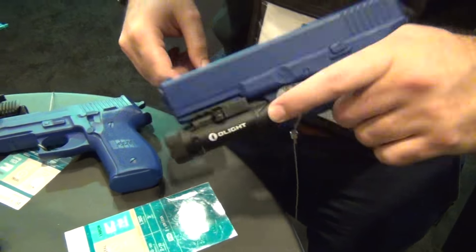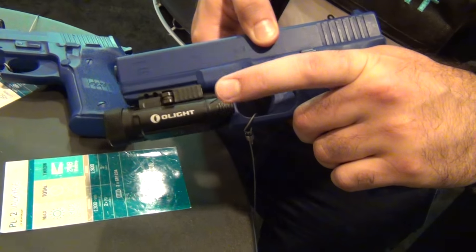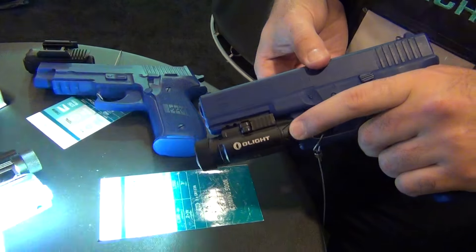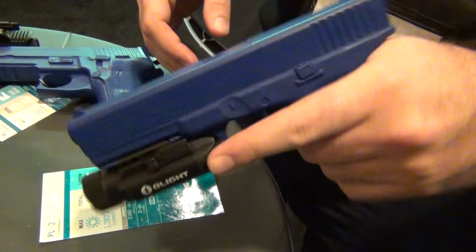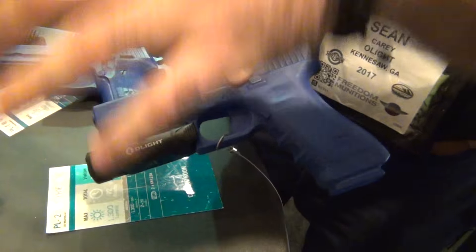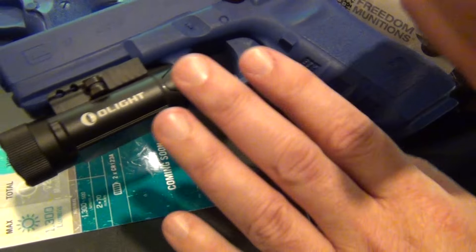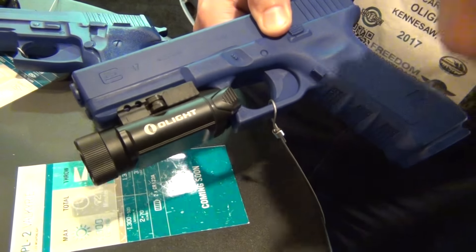Same exact mechanism: hold it and let go for momentary, tap it for constant on, and hit both sides for strobe. Super simple. We don't want our lights to be complicated — if you're using your light on your weapon, you're thinking about other things. The buttons on this are just a little larger than on the other model, but it's the same user interface operation.